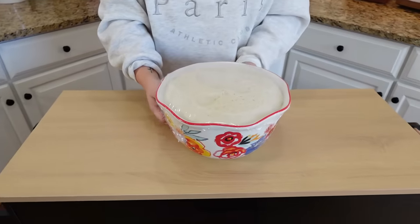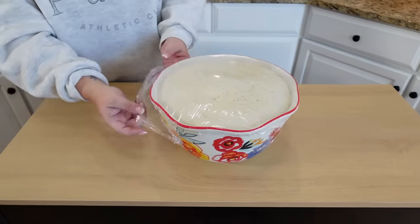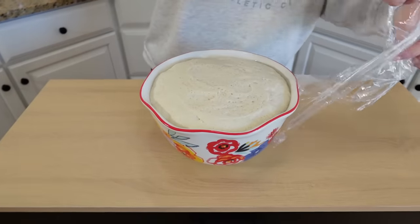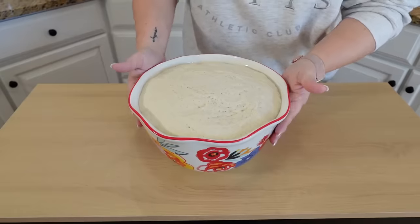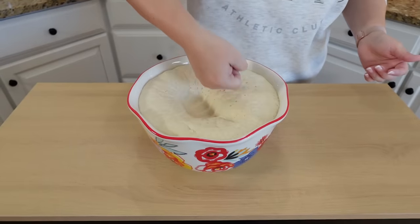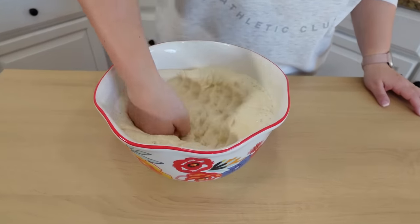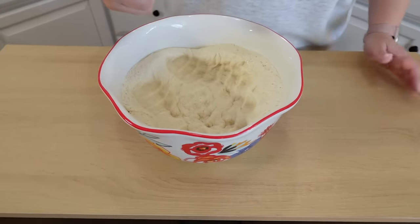We're pulling that dough out of the oven. You can see it has definitely risen a little more than double in size. Now what we're going to do is just punch it down — you'll see it starts to deflate. We're just getting rid of those air bubbles, but we're about to do our second rise.